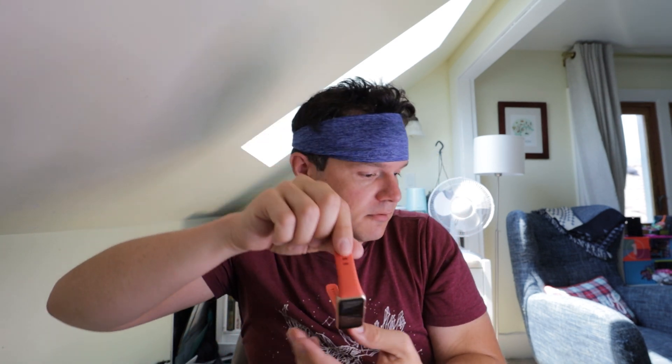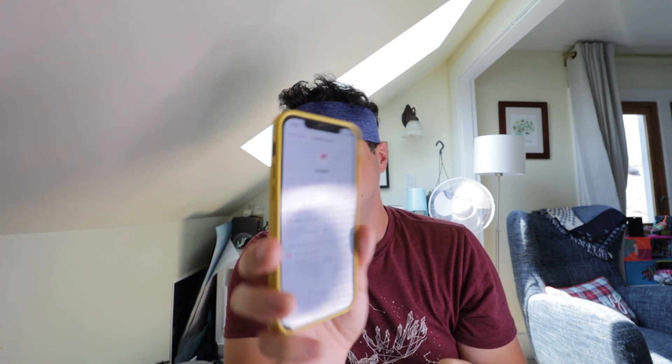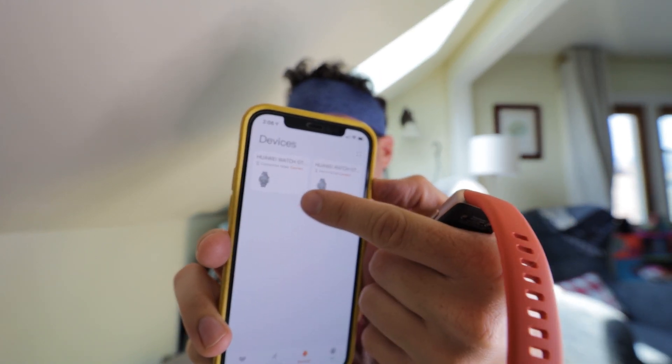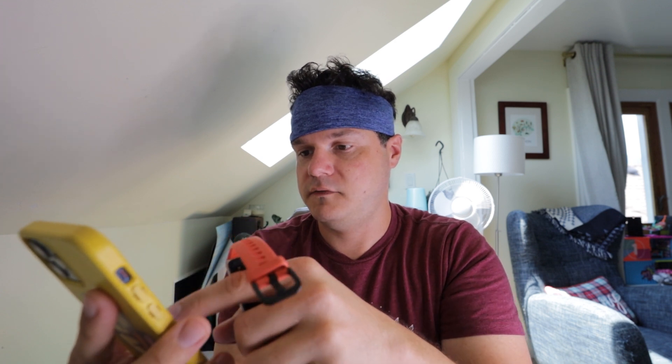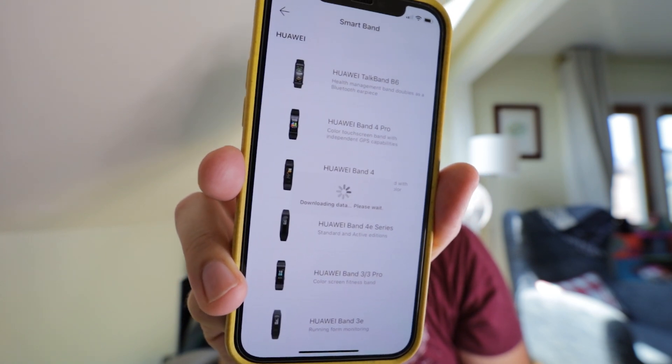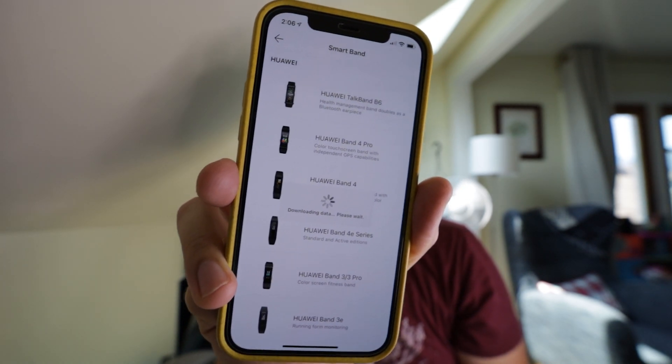I'm going to download the app — actually, I already have the app. I'm going to use it on my iPhone instead of the Huawei, to see how it works. I go down to devices and you can see my other Huawei watches up there. I go to add. It's a smart band — it's a Huawei Band 6. Downloading data, so it must be looking for the newest device. This is in real time, ladies and gentlemen.